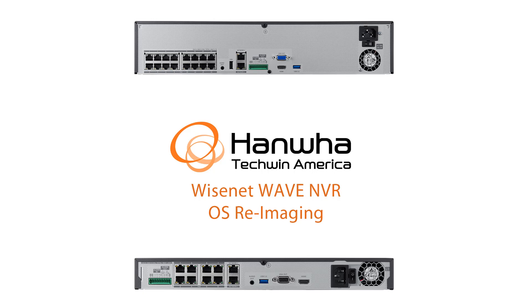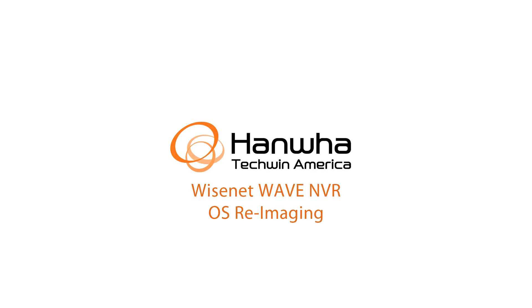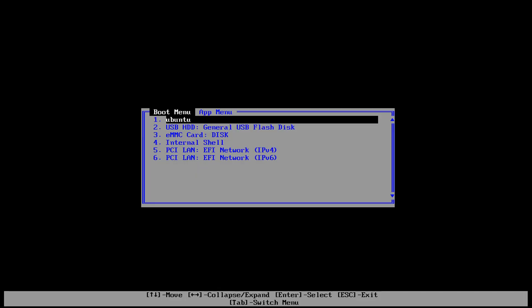From there, you're going to power the unit up and repeatedly press the F5 key on the keyboard until you get this boot screen.